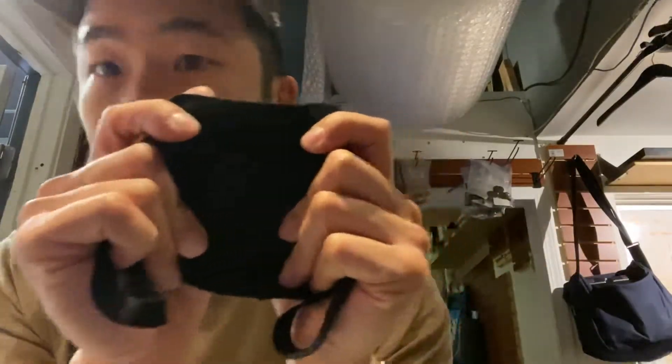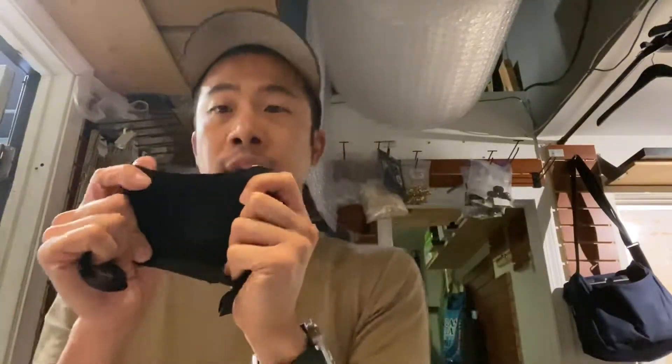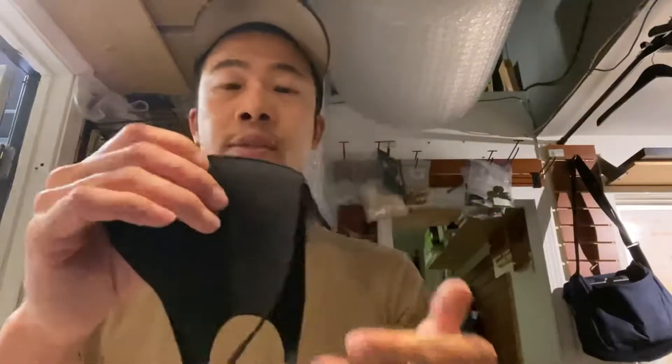One thing to note: this is a thinner material. If I stretch this really hard, you can actually see light through it — see that? So if you stretch it really hard you can see light, which means it is porous. So it's best that you keep this not flexing or stretching at all times.